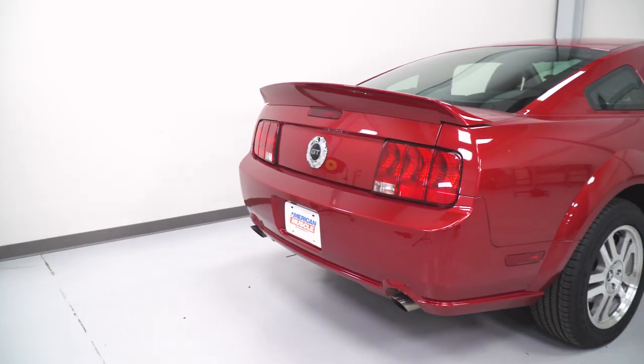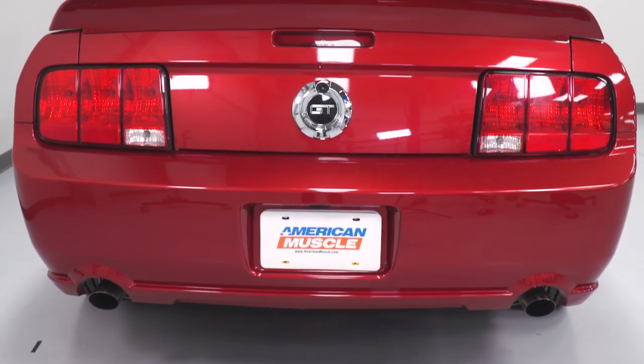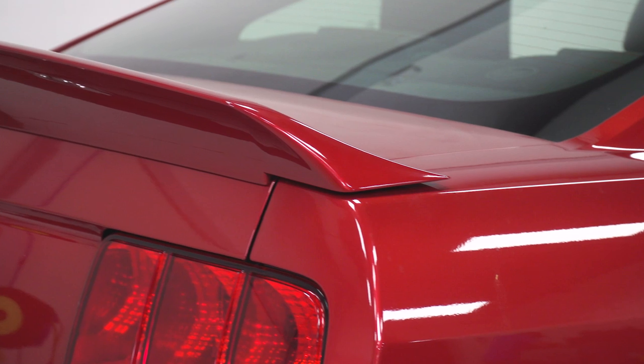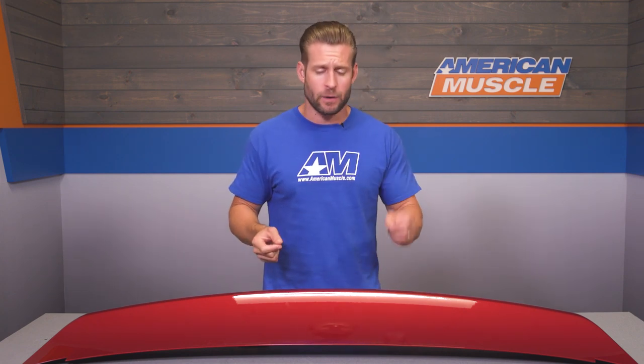Feel free to check those out if you haven't done so already. Personally, I love the balance of the Ducktail spoiler from an appearance standpoint. You are getting some of those GT500 style vibes here, but with a bit more angle or kick up — and personally, I feel like that's why this is a slightly more aggressive option by comparison.